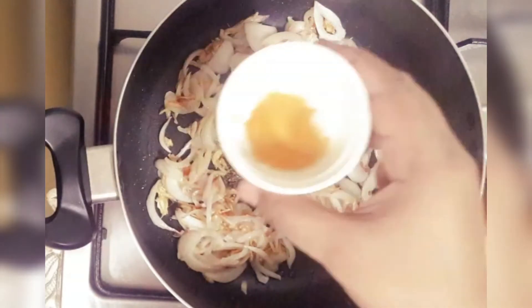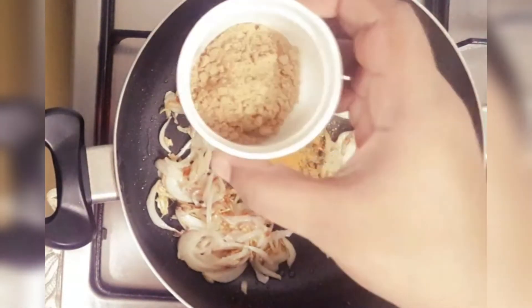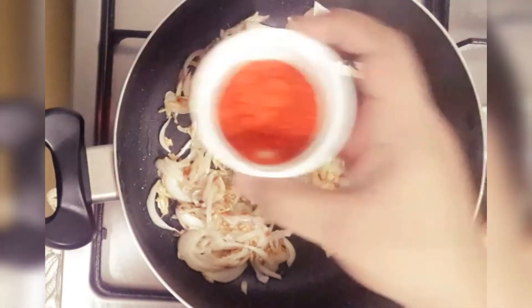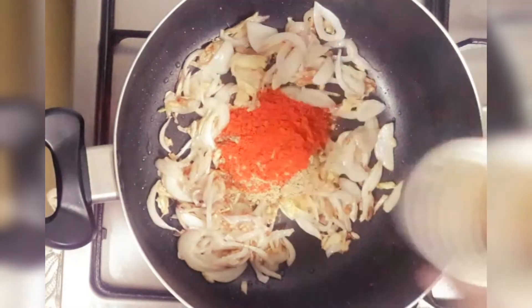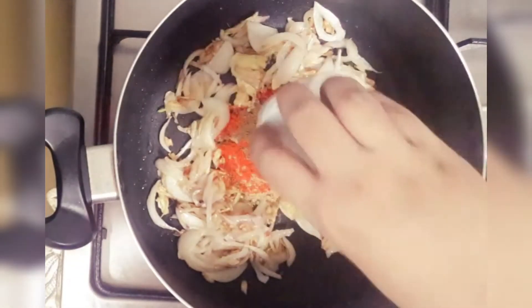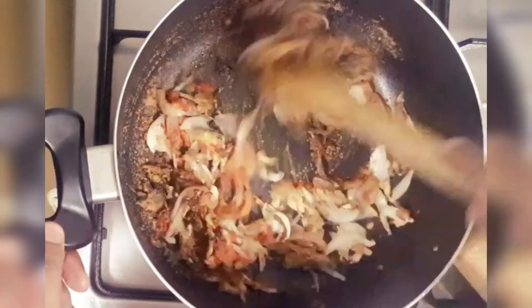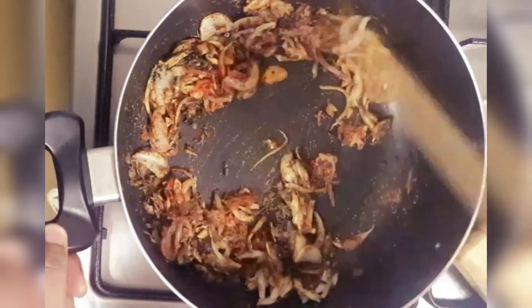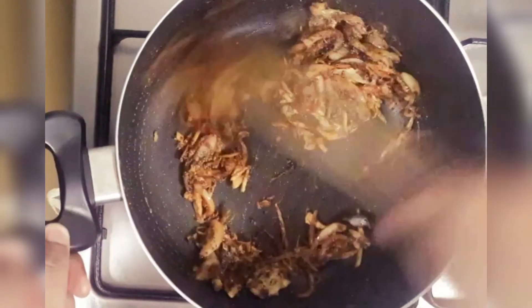Add pepper powder, turmeric powder, garam masala, coriander powder, and chili powder. Mix everything together and cook on a low flame.